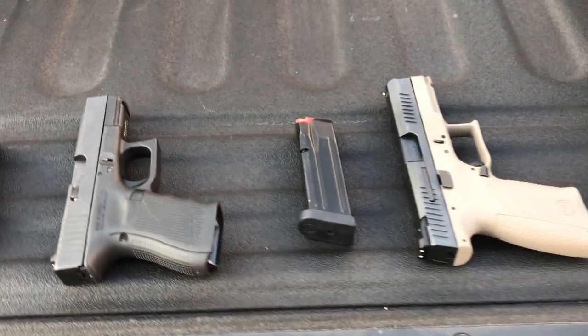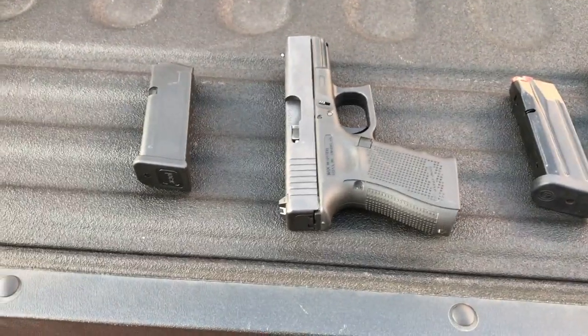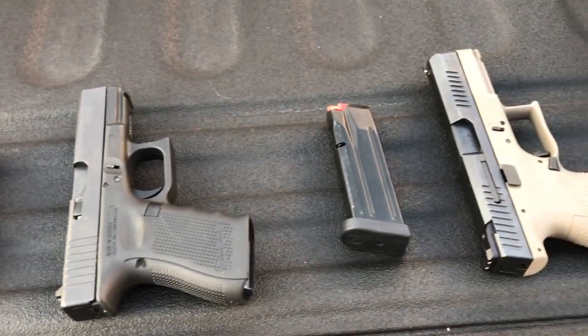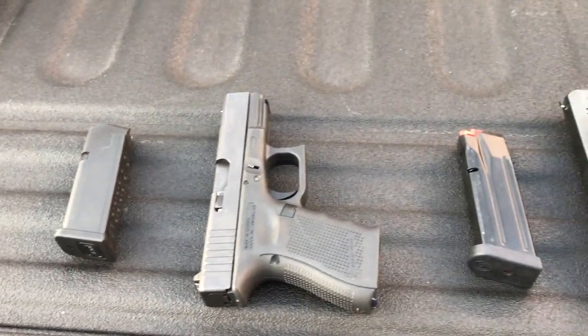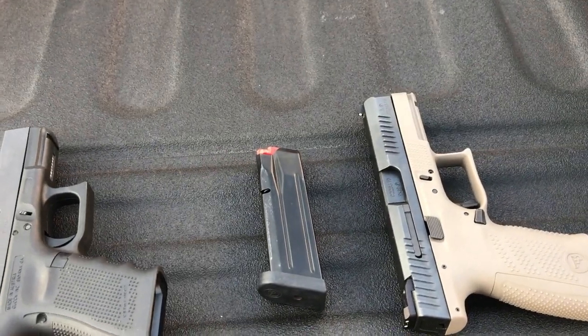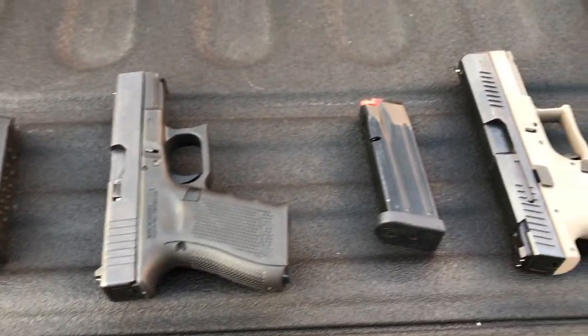Thank you for joining me out here for the shooting tests and comparison. Let's go ahead and meet back up in the garage for a recap on everything we've seen. This was really fun — a great time comparing these two guns through all sorts of tests. The mag dump probably isn't something you'd ever really need, but it was a great little test. See you in the garage.